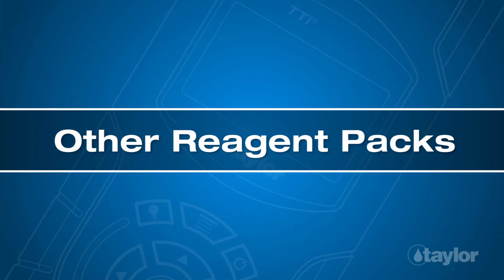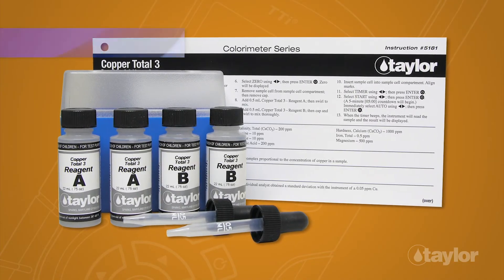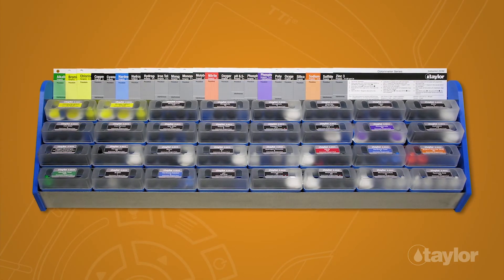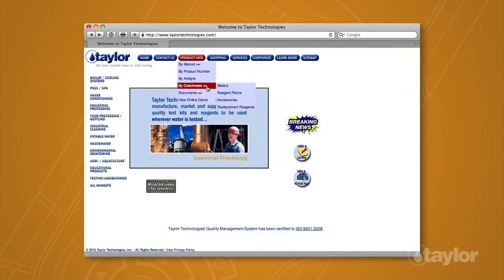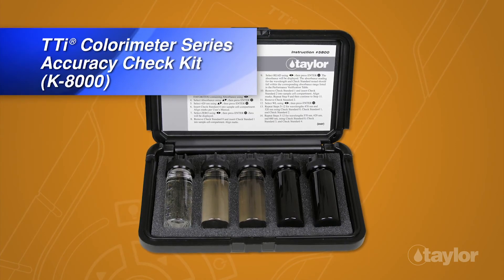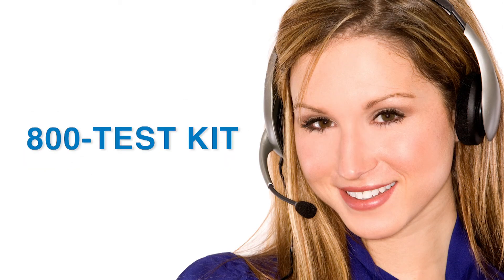In addition to the K-8012, Taylor manufactures many other tests for the TTI Colorimeter series. To view the complete listing, choose the Product Info button, go to Buy Colorimeter in the drop-down menu, then select Reagent Packs for your meter model. We also make an accuracy check kit, which should be used periodically to check instrument performance. Taylor's knowledgeable customer service representatives are available to provide technical assistance about our products. Call 800-TEST-KIT.